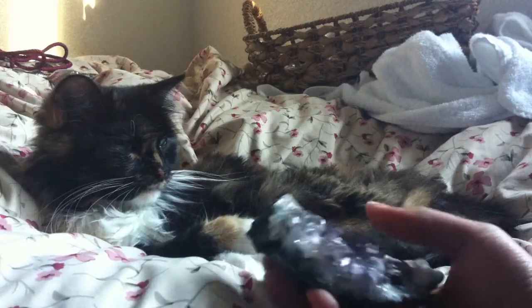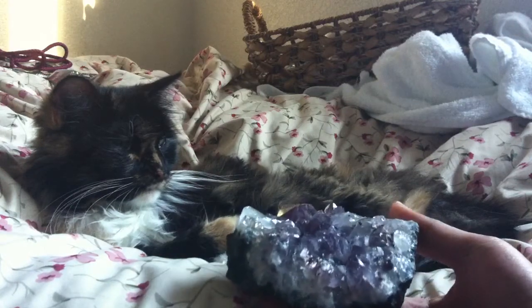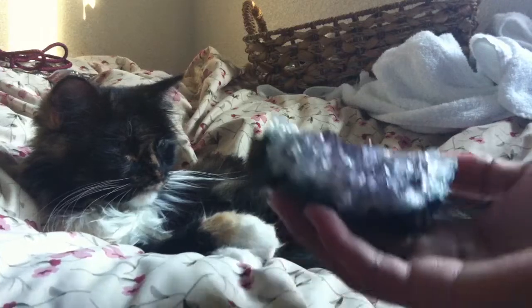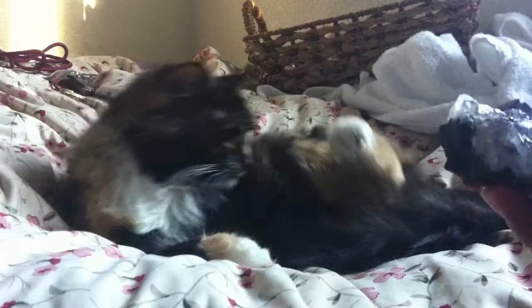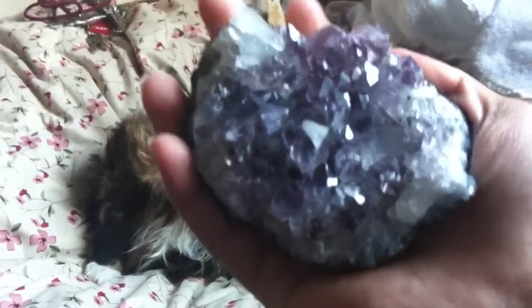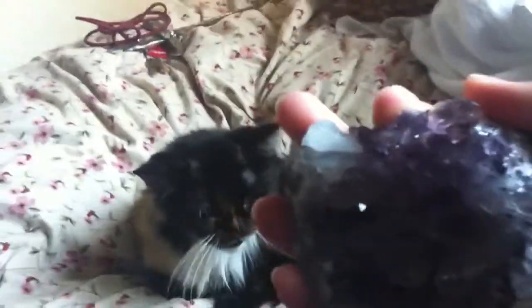Amethyst is a very powerful healer — it's a tranquilizer, very calming, it relieves stress, and it has this pretty purple color. Here is my amethyst cluster I'm going to use. It's a perfect fit in the hand, and I am going to comb Scarlett.